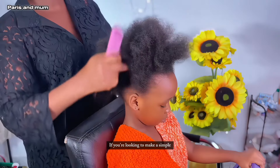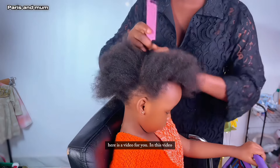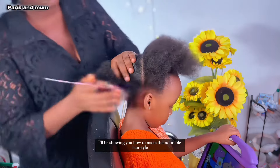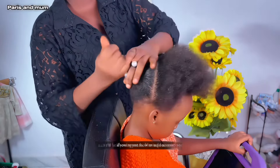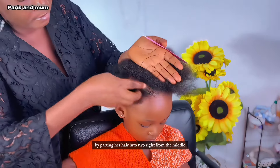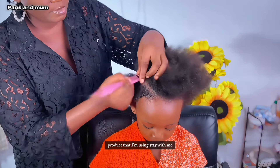If you're looking to make a simple yet beautiful hairstyle for your kids, here is a video for you. In this video I'll be showing you how to make this adorable hairstyle from start to finish, and I'll be showing you how to add accessories if you want to. Moving on, I started by prepping the hair by parting it into two right from the middle.